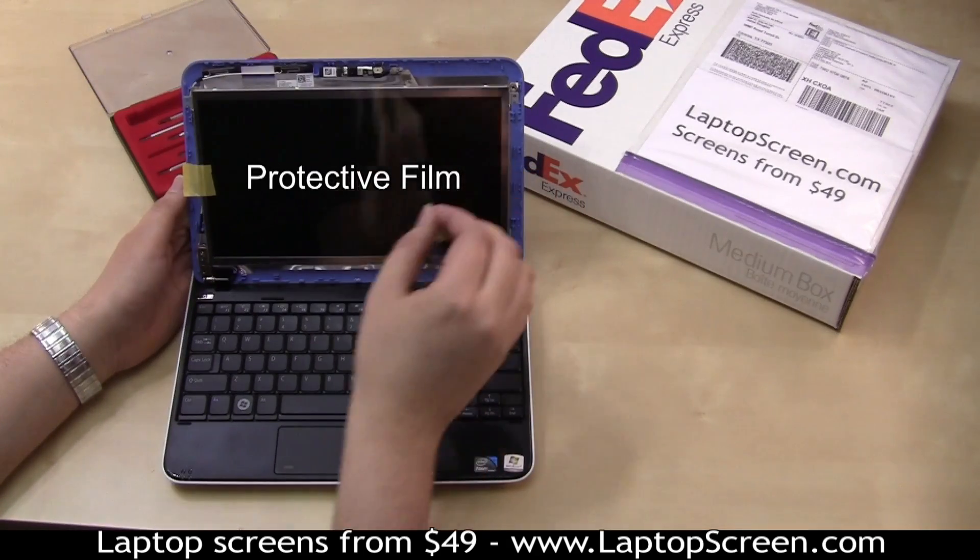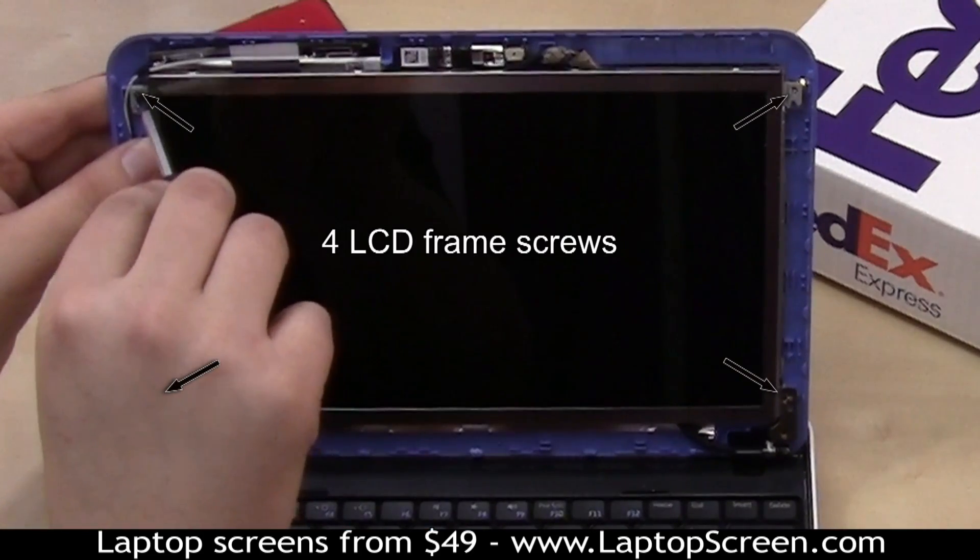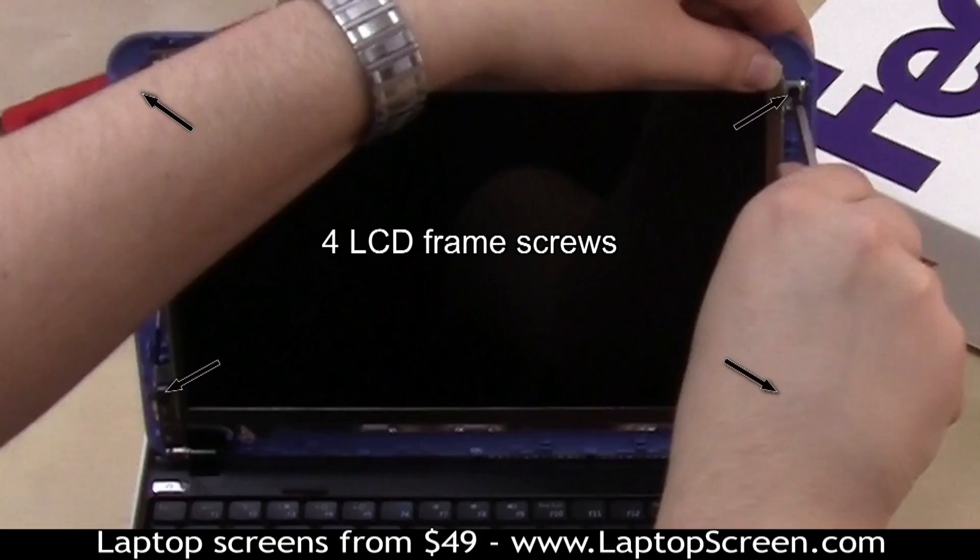Remove the protective film and secure the four frame screws. Those also hold the back cover in place, so make sure to align it properly with the screw.